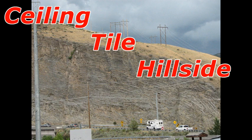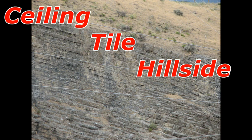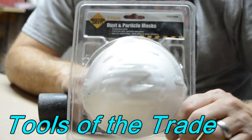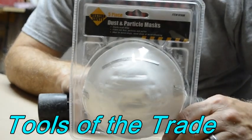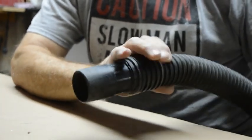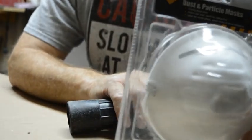In this video, boys and girls, I want to show my method for making a hillside from ceiling tiles. Because of the dust and particles that are generated when cutting and breaking up the ceiling tile during this project, please use your PPE — a good dust mask and a vacuum to help take care of the cleanup mess.